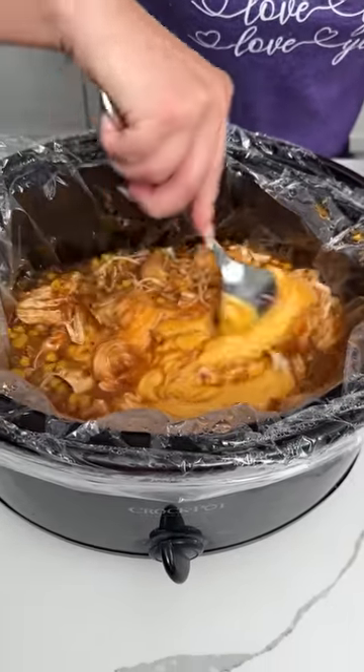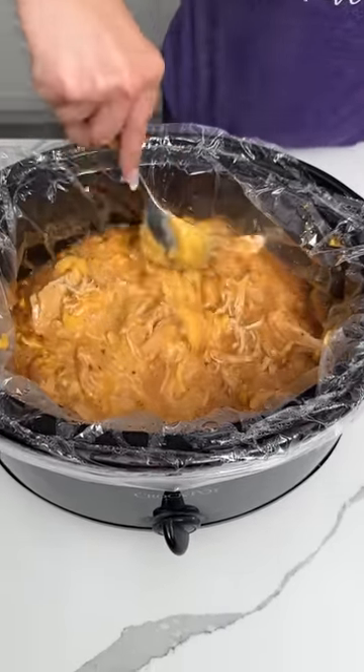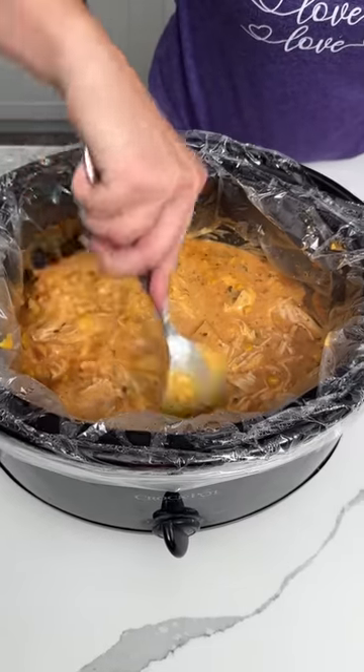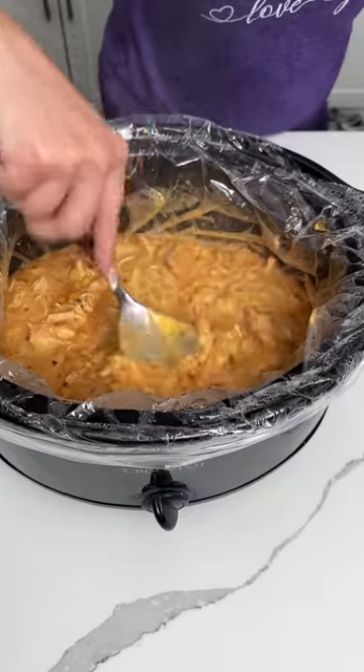I'm going to give this a little stir. So y'all, now that it's cooked, if y'all want to let it sit on warm or just room temperature for a little bit, it'll thicken up. But I don't want to do that because I'm hungry.